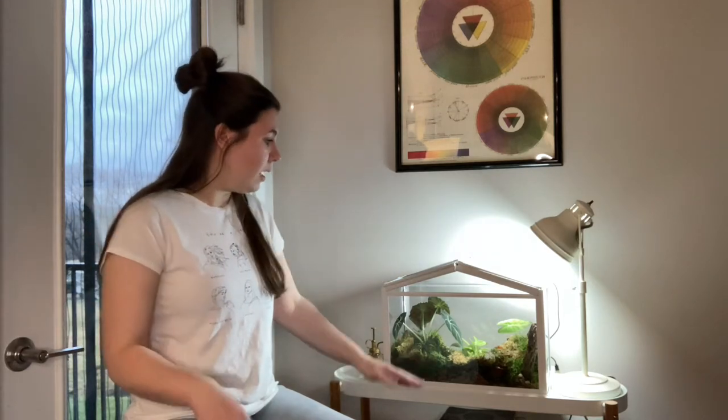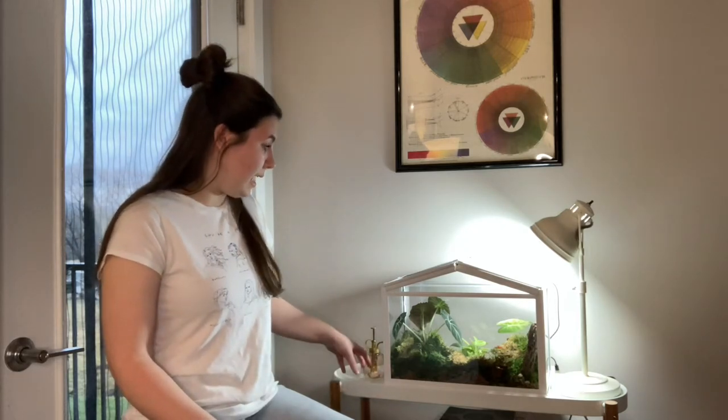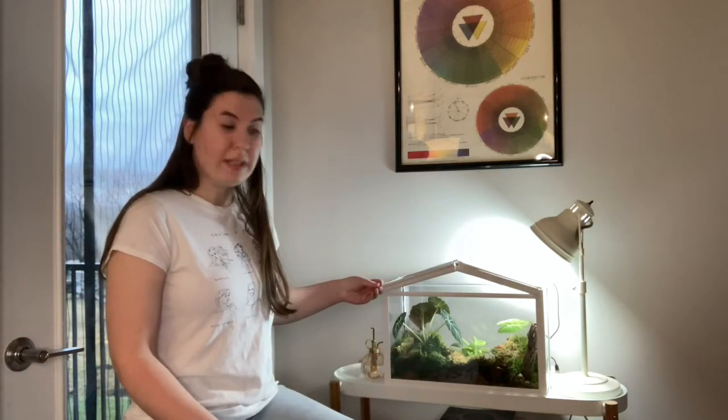This is a bit of an odd angle in my home. We're in a corner of my home. I recently got gifted a plant stand for Christmas that the greenhouse now rests on, and I'm going to walk you through that a little bit closer up so you can see some more of the details of the greenhouse.